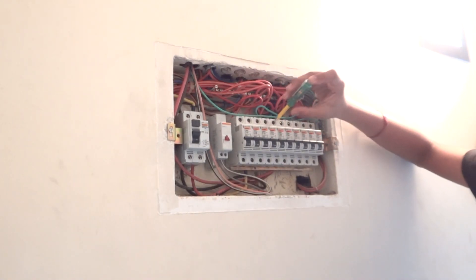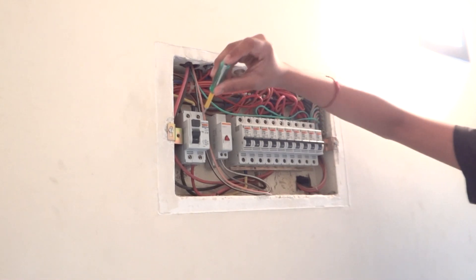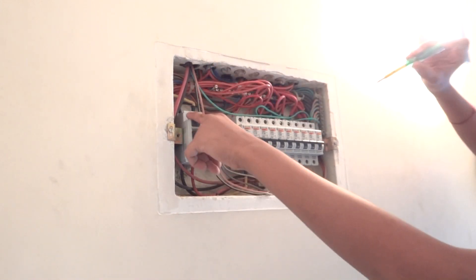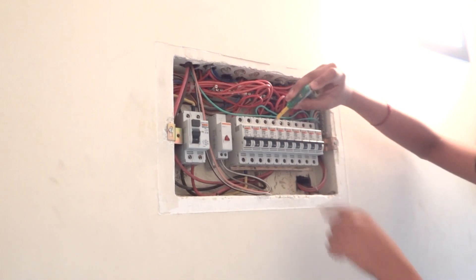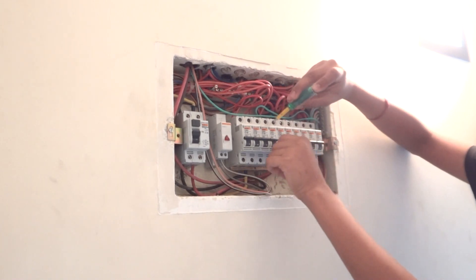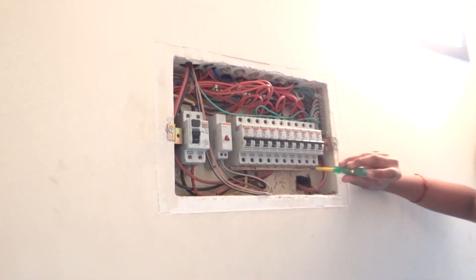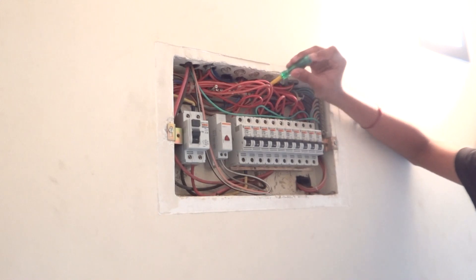There is power in the top ones. This is our RCCB's phase connector — there is power in that. Neutral does not glow, as you can see. If you switch off one of them then the power cuts off on the top portion. This is our phase link to the MCBs, this is our earth link, and this is our neutral link.